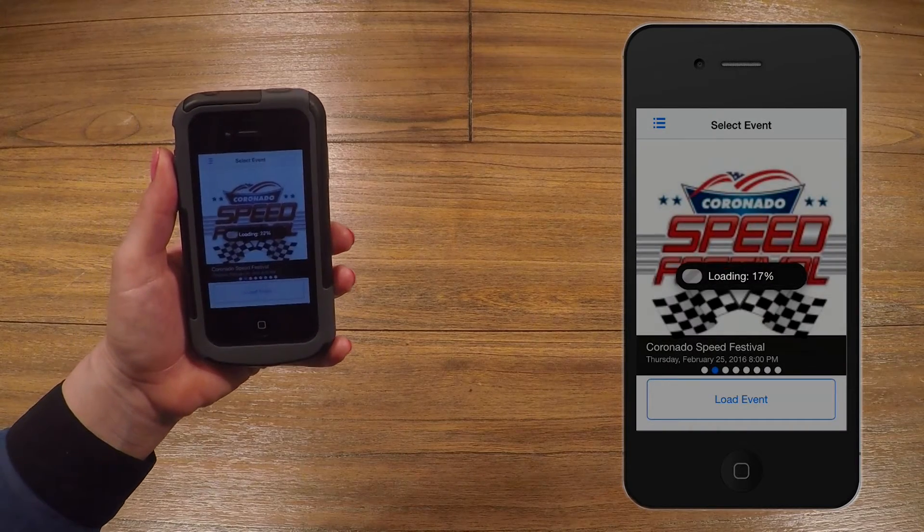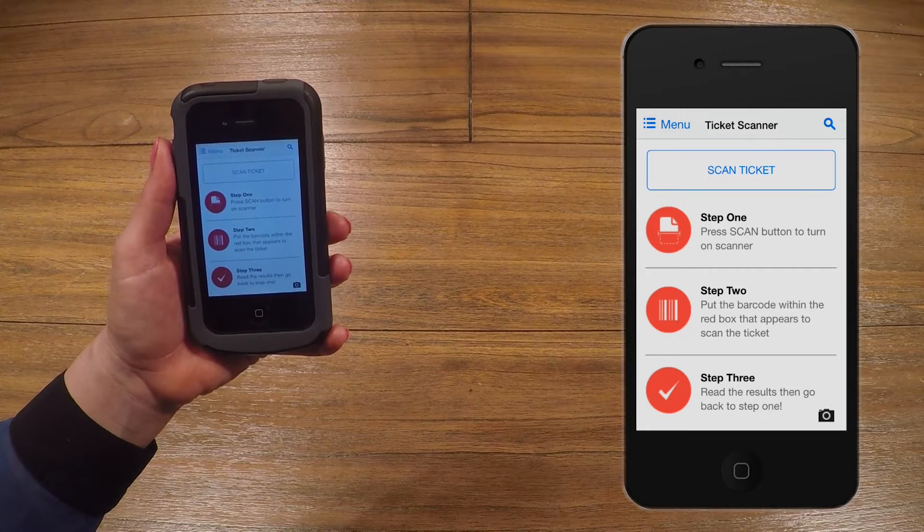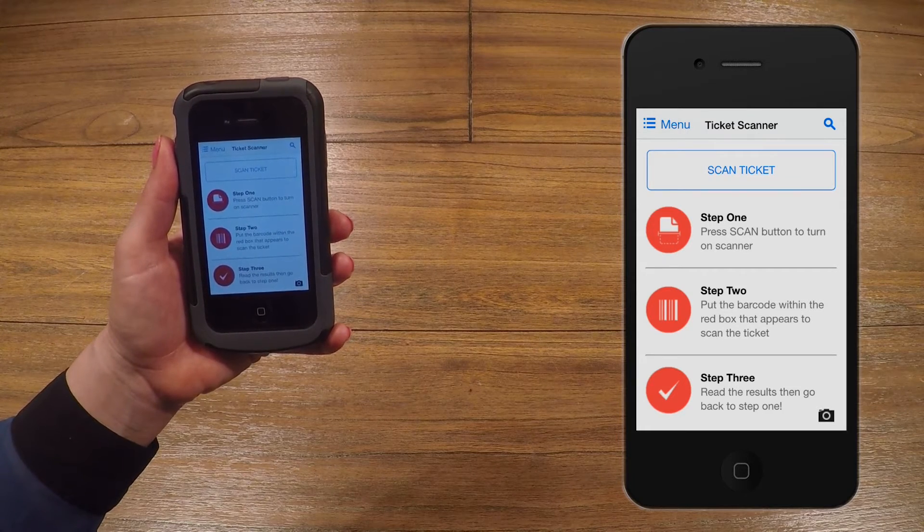The scanner will now download all of the data it needs to scan tickets. After this, you will be brought to the initial scanning screen. Here are ways to admit people into your event.